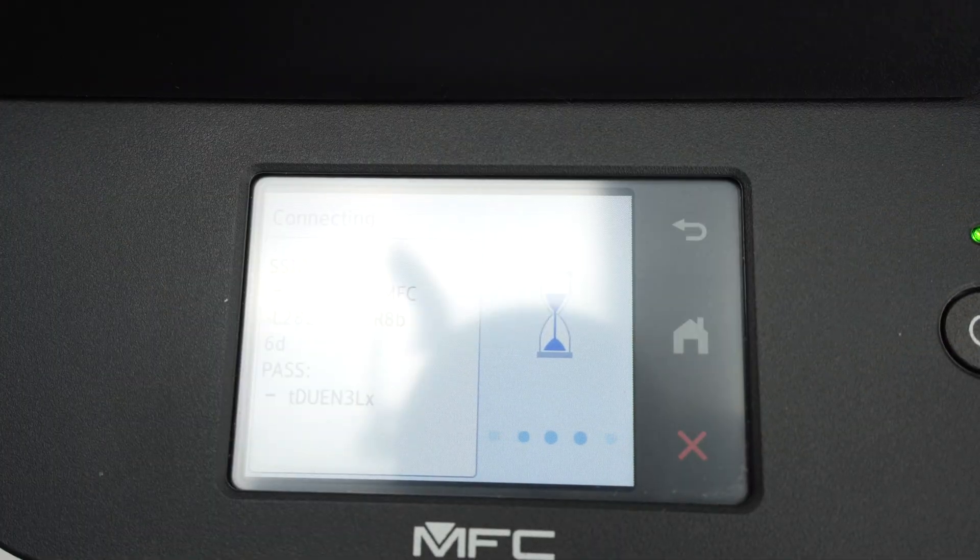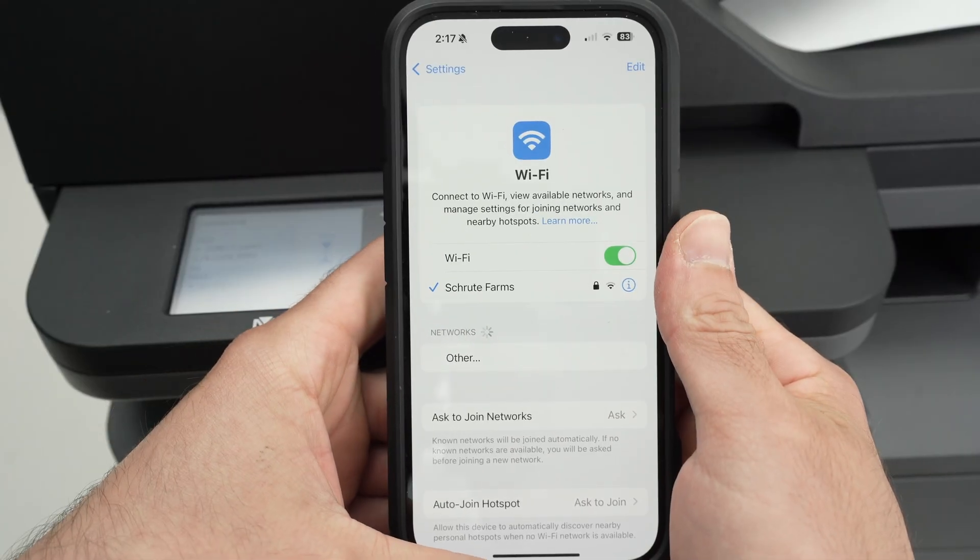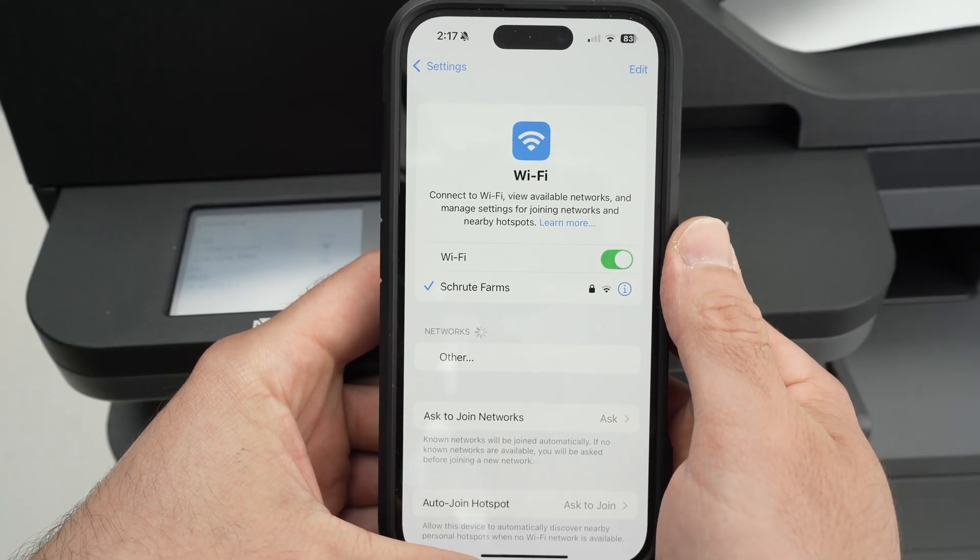Now it's time to connect using your smartphone — let me show you how to print. On your phone, or it could also be your computer, go into the Wi-Fi settings.